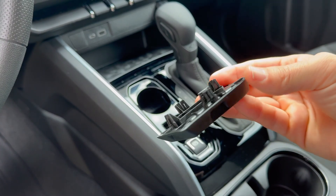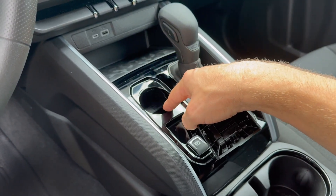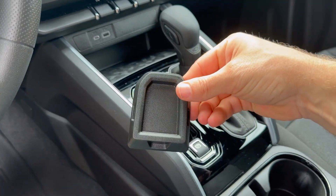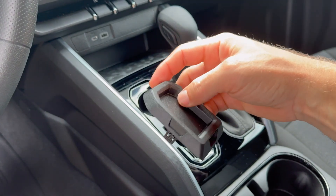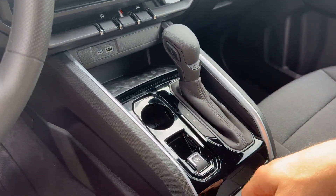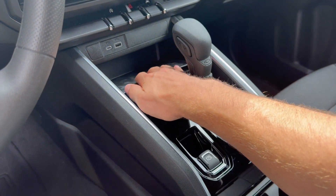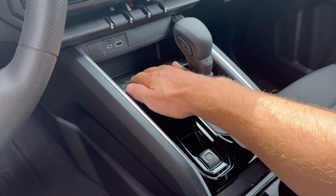There are four clips, and you can see there's a round hole in that trim piece. This is the part we're going to be taking out. Now I'm going to show you the solution I've developed for my truck.